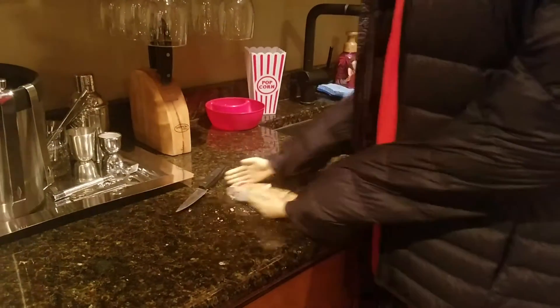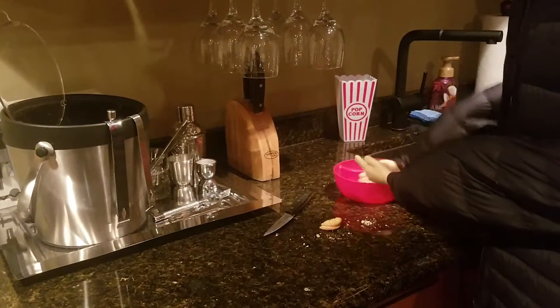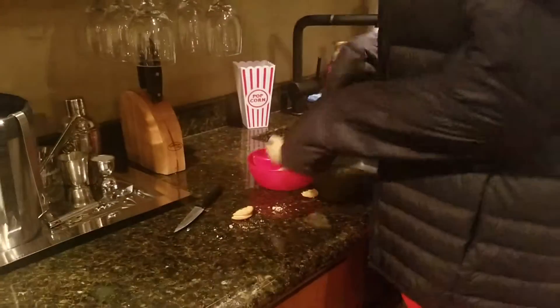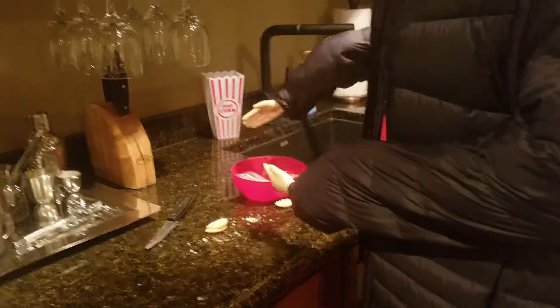Okay guys, so I got these open. So now I'm just going to get this and put them in here. Make sure you get them out of the wrapper. There we go.